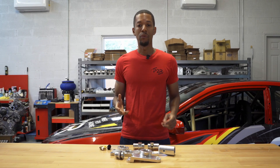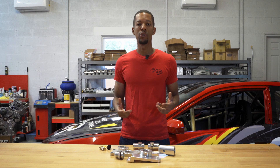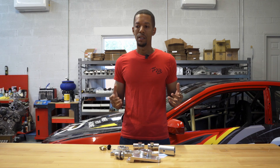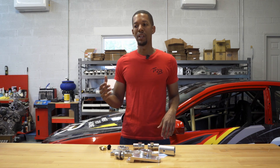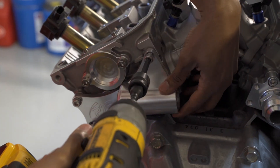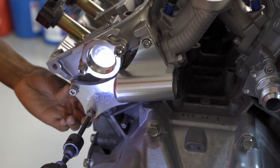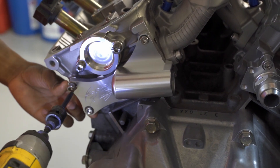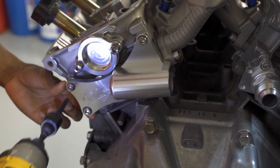We actually have our full modular design, which is designed for those who kind of want to take it up to the next level. We have the flange for the front head, the rear head, we have a center section, and we do different setups based on if it's rear wheel drive or front wheel drive. With the modular design, you can mix and match and make any combo that suits your car.